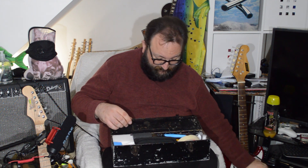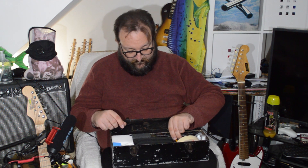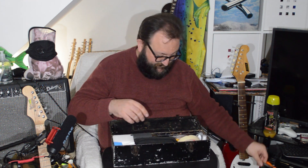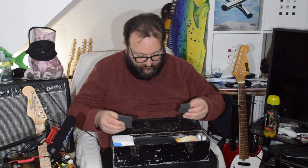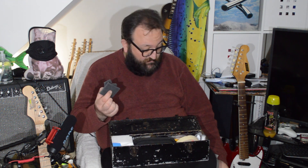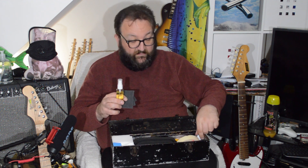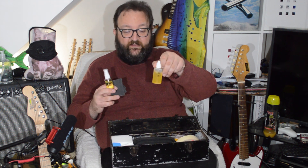Number one: a tuner - why not. Number two: wire snippers. Needle nose pliers. What I call scuff pads - abrasives for general use. A little tub of lemon oil and a little tub of Goo Gone.